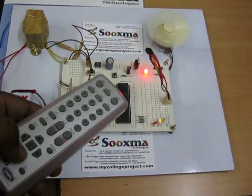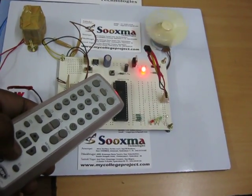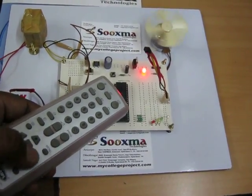According to the commands given from the TV remote, the motor can be controlled. This is your microcontroller, in which you program the logic depending on the input selected from the TV remote.